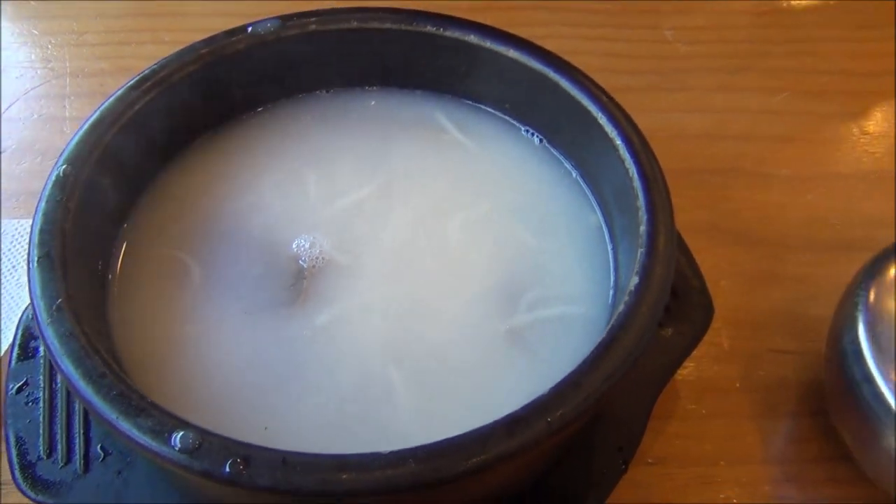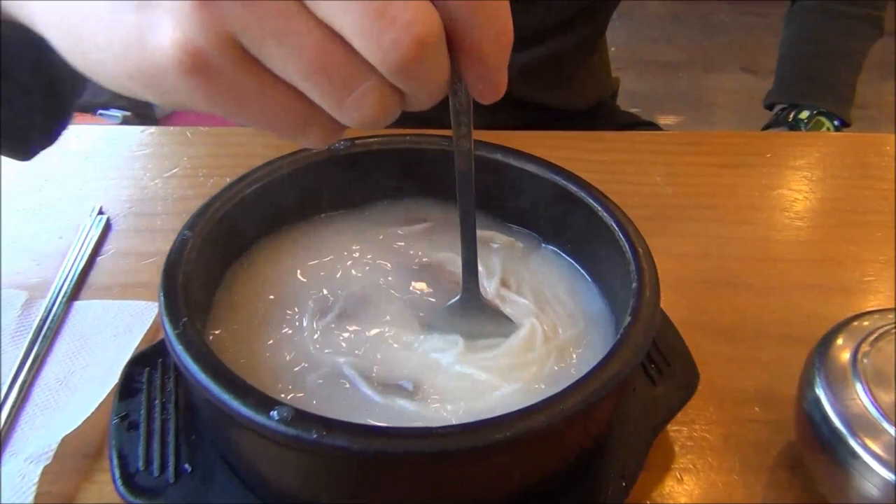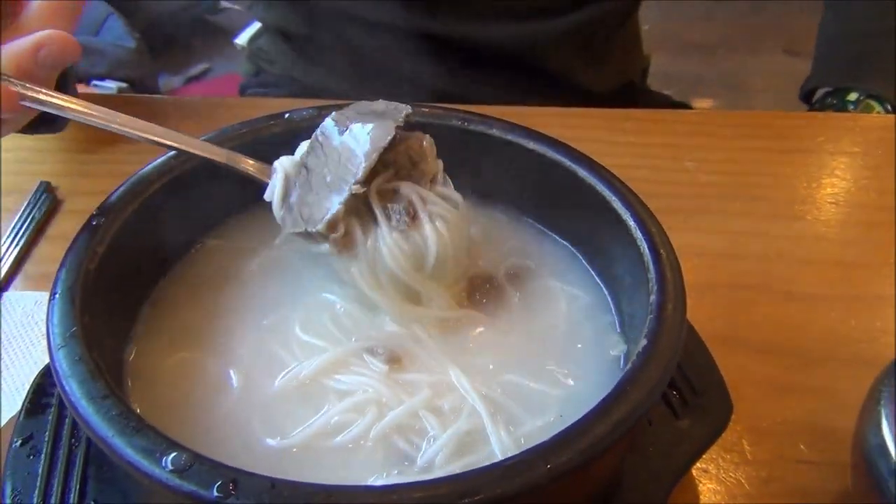So once I arrived at our table, the dish is called seolleongtang and it is an ox bone soup with brisket. It's got kind of a murky white color. Give it a stir - it's got noodles. Here's the brisket.